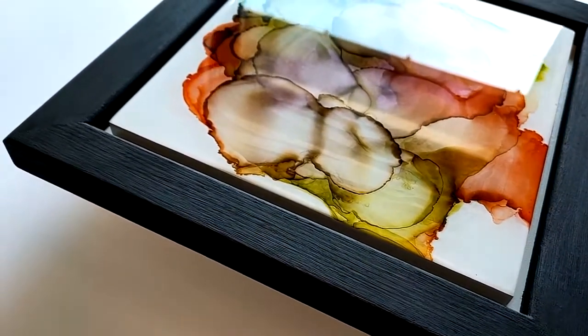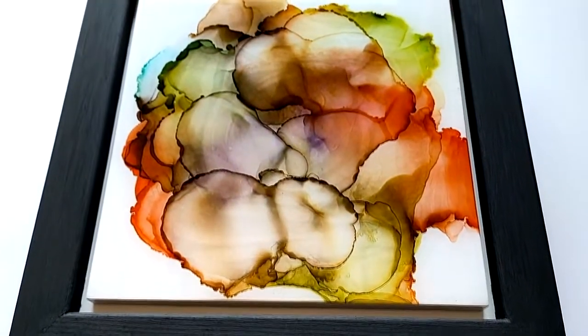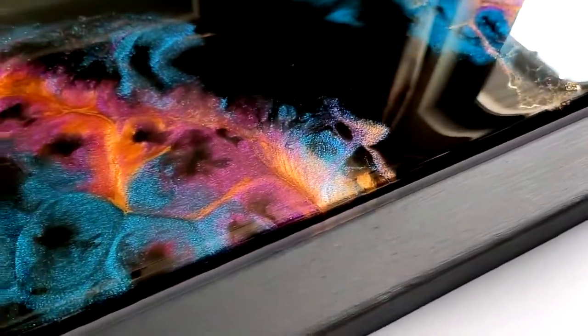Frames and a dedicated panel make up a set. But you can also fill the frame itself, giving it various decorative elements. The back plate is covered with white laminate, on which epoxy resin can be poured directly, without the need for priming.